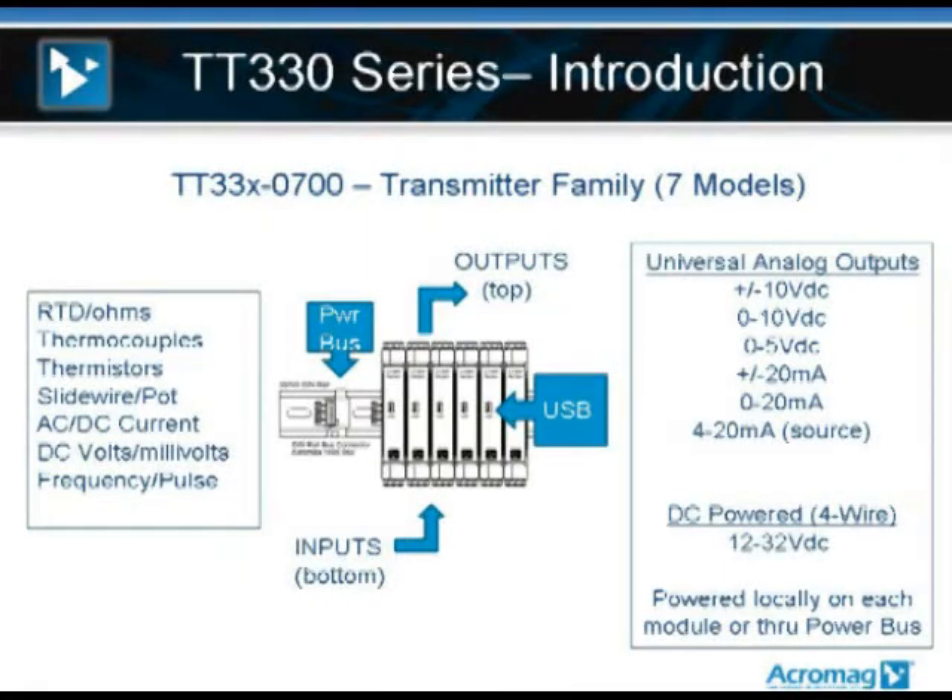If you'll refer to the screen, I've got a few slides to introduce you to the product line. The first slide shows you the TT-330s in the center of the screen. As you can see, the analog sensor inputs are wired into the module at the bottom of the DIN rail package. The analog outputs are wired out the top of the DIN rail package, and that's also where you would wire your local power. Every module also has support for a bus power connector at the base of the rail. As you snap modules onto your rail, there's a teed connector that lets you build a power bus on the rail, which may be more convenient than wiring power to every individual module.